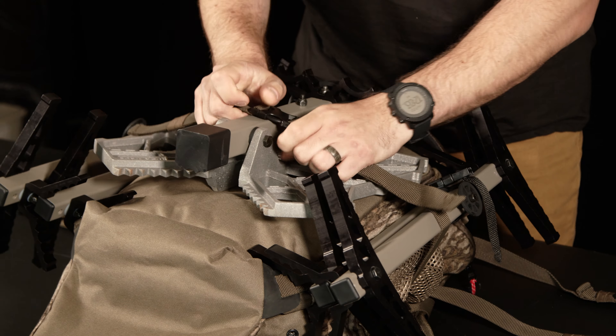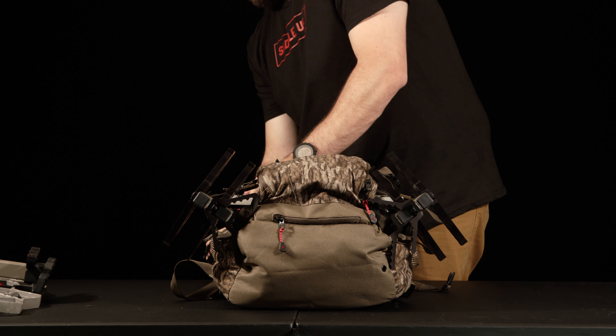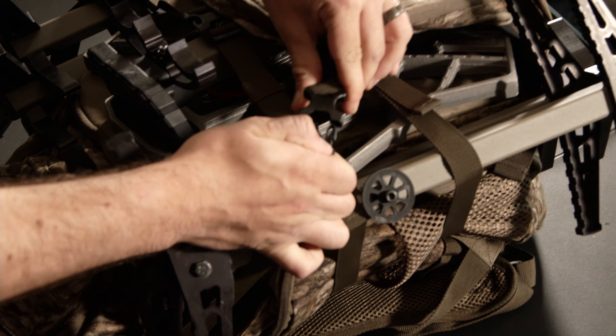Now you can fold the platform pouch back into position, which will still give you access to this pocket. Feed the matching strap around your sticks, and now you're ready to go on the hunt.